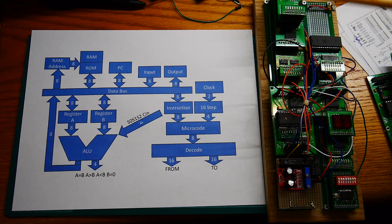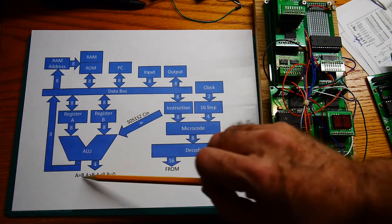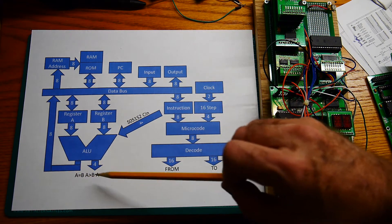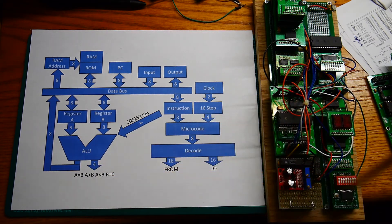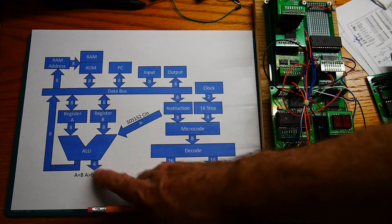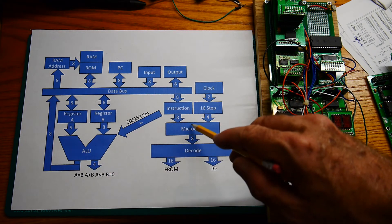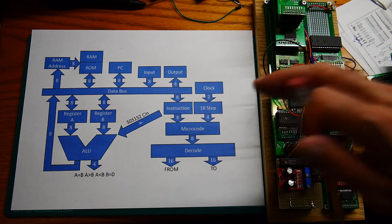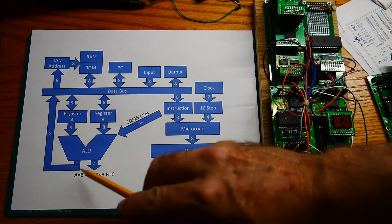The ALU is read-only from the bus. In addition to that, our ALU has a board on top that does some analysis showing you whether the two registers are equal, A is greater than B, B is less than, or B is equal to zero. Currently those lines are not used for anything. If we want to do a conditional jump — jump if equal, jump if greater than, jump if zero — we will need to take these four lines and send them into the microcode machine.